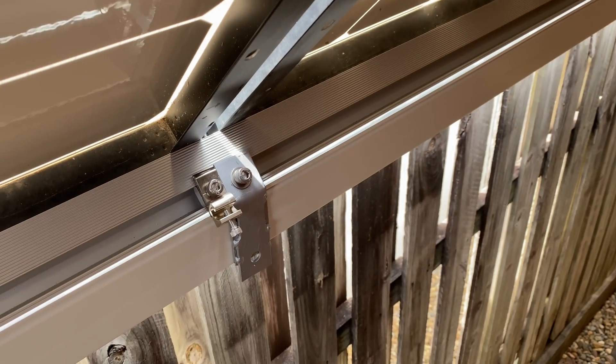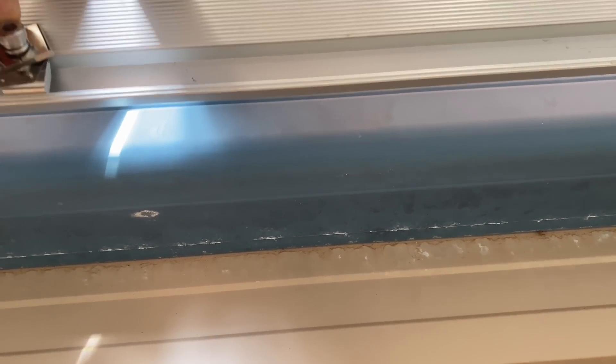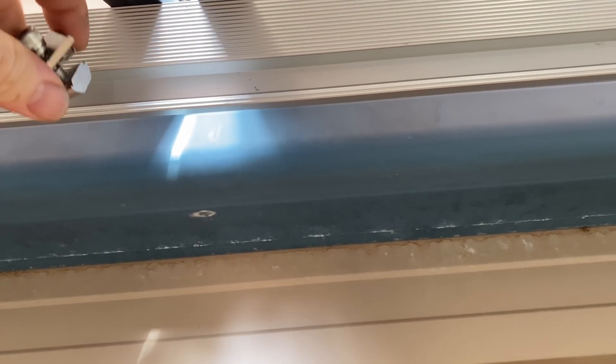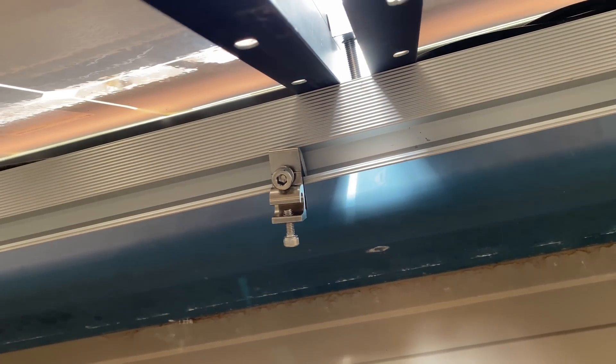So both rails are going to be earthed. There's the lower one with the bracket on there, now we add one to the top.